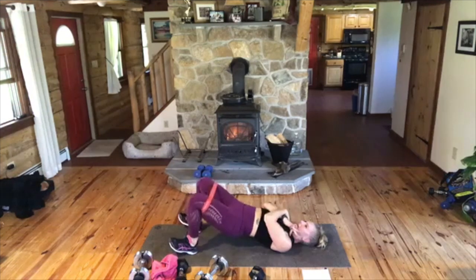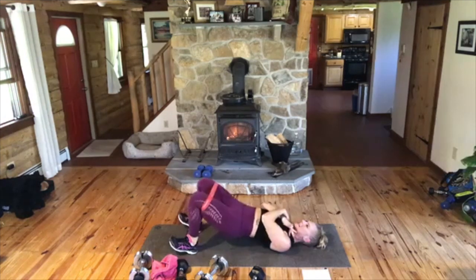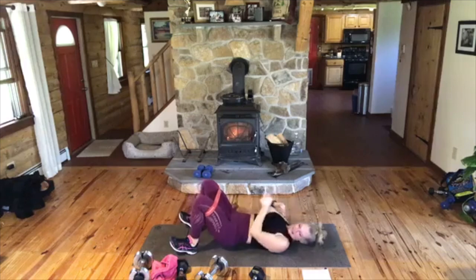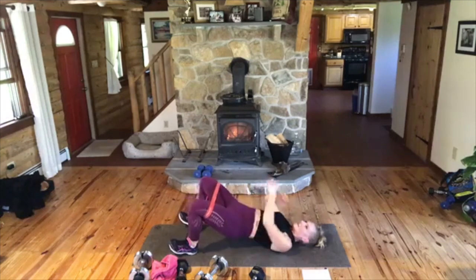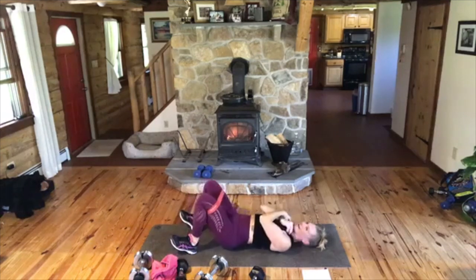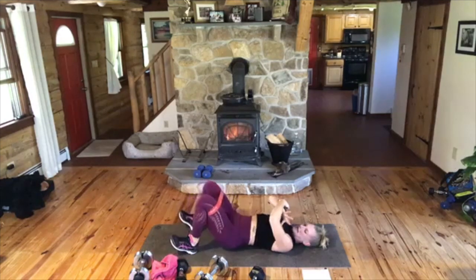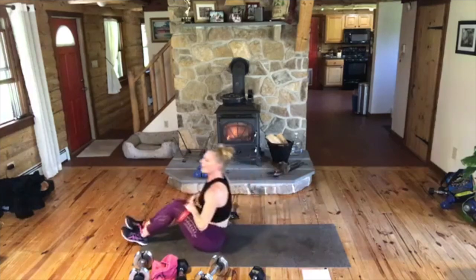Up. Who feels like their butt looks better already? I do. Come on, up, out, in, and down. Yes, come on. Hopefully I got some Miley going here. Wrecking ball. Up, out, in. Oh, this feels like a long one. Here we go, guys. You're almost there. Up, out, in, and down. Up, out, in. One more. Up, out, in, and down. Good.